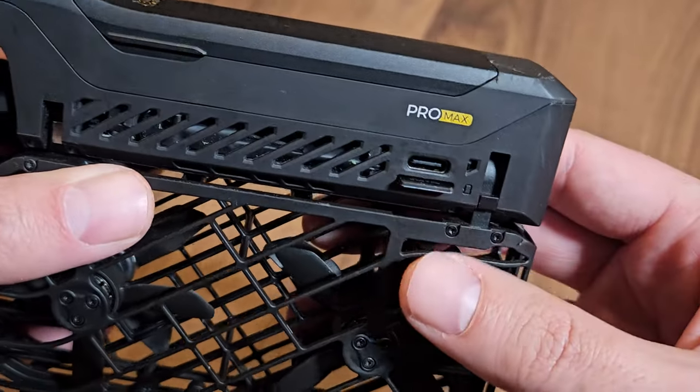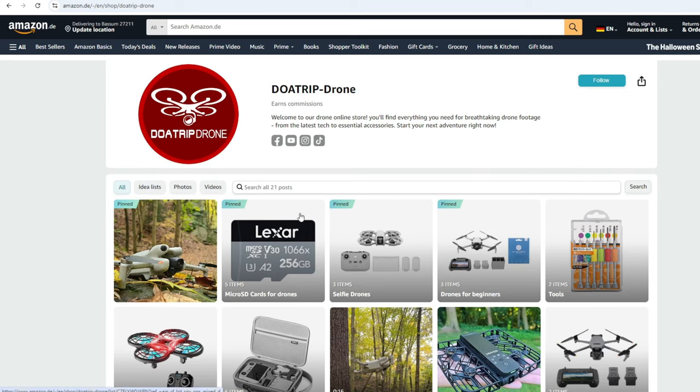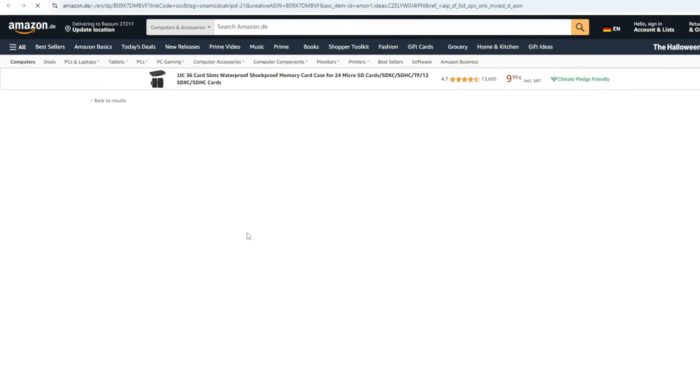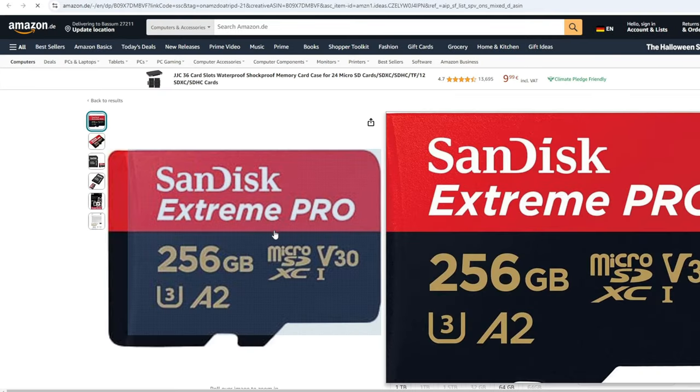However, if you are planning to use a microSD card, I recommend using a fast model. At least Ultra cards from SanDisk should be a good choice here. You can find these in my Amazon shop — the link is in the description.